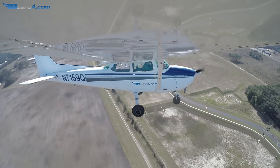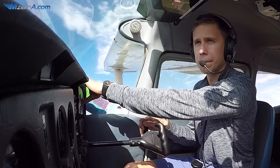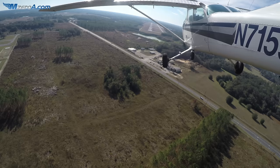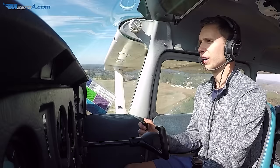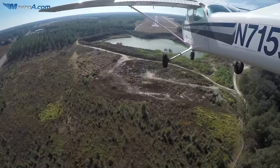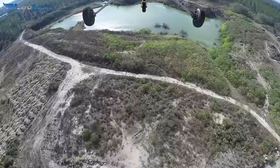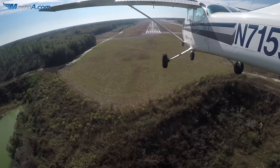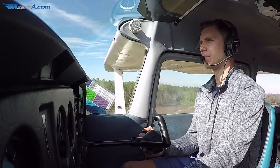Williston traffic, Skyhawk 715, Niko Bravo X turning final, runway 23, low approach only, Williston. We're looking good, just coming on in, everything's set, before-landing checklist is all complete, speeds are all looking good. Coming on in, eyes are looking at that number 23 right now, as we keep it coming on in.